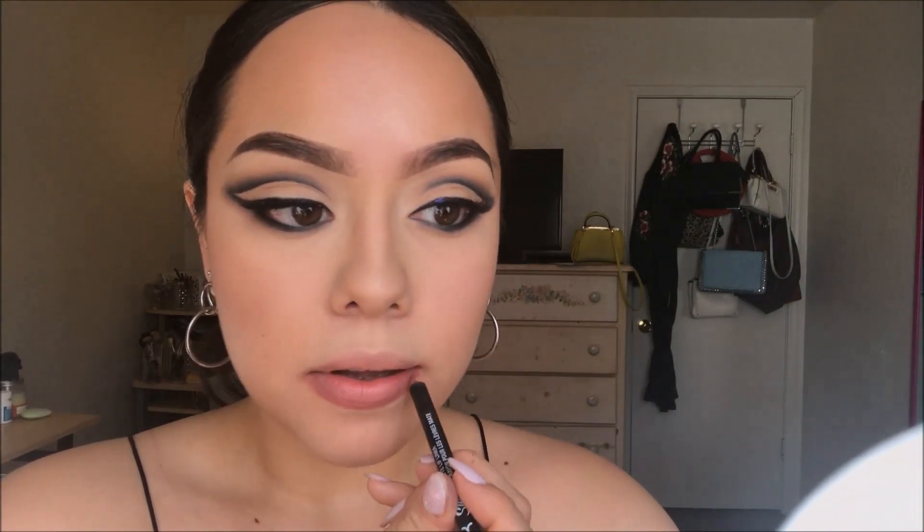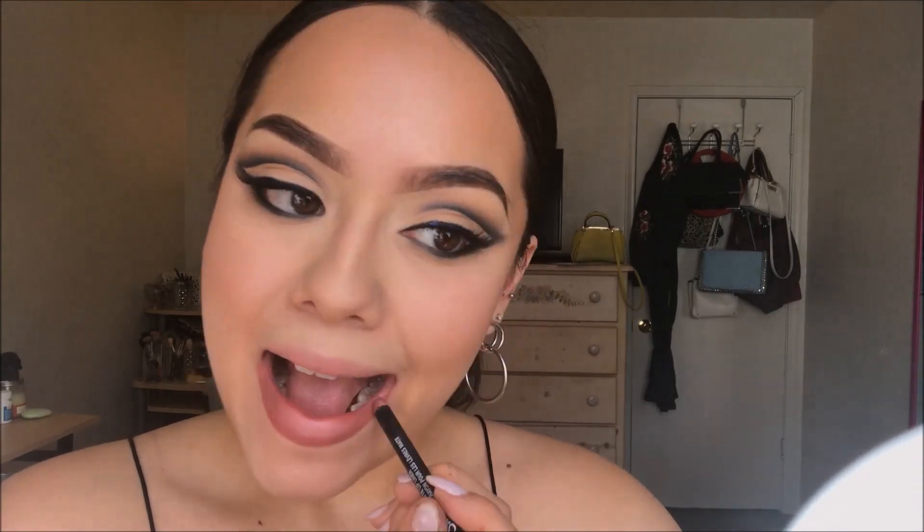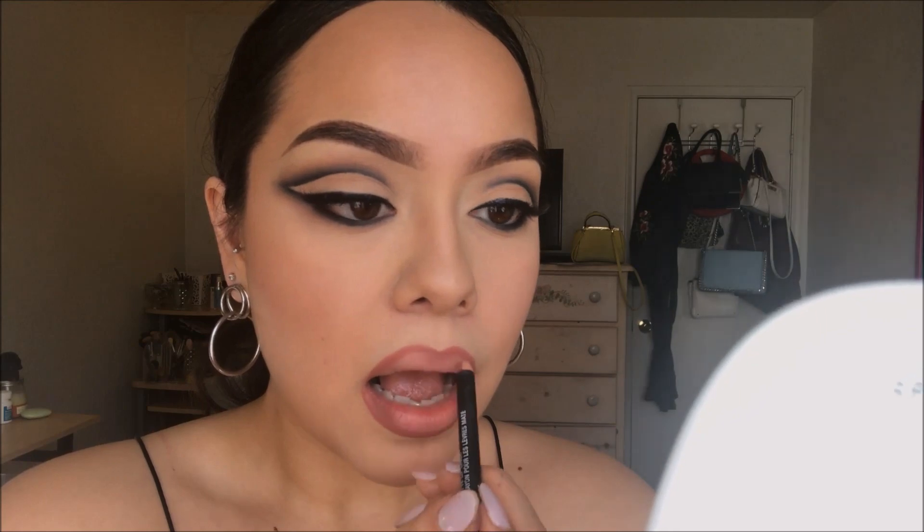First I'm going to line my lips with the NYX Suede Matte Lip Liner in the color Soft Spoken. Then I'm going to use the color Abu Dhabi from NYX — it's a soft matte lip cream.